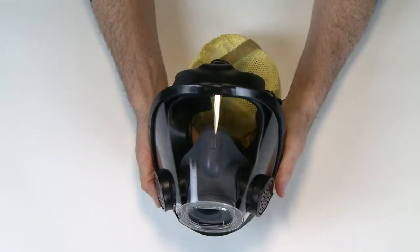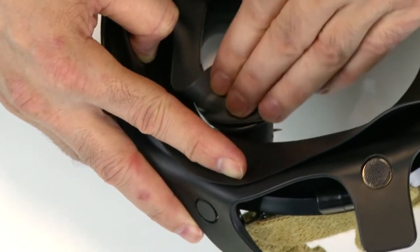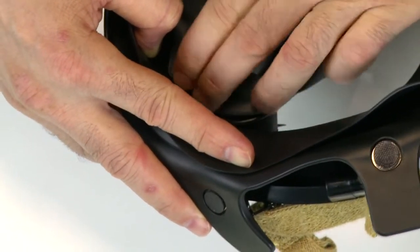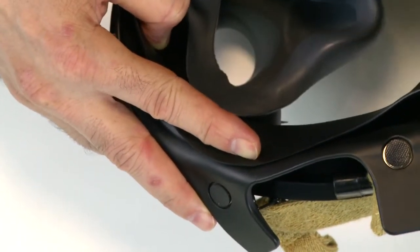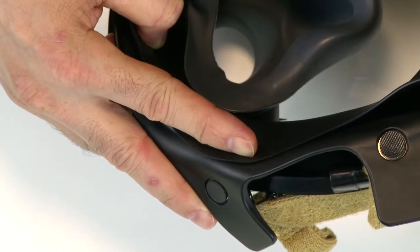The AV3000 with Sure Seal is fitted with a nose cup that is gray in color. Inspect the nose cup for cuts or damage. Make sure the nose cup is seated properly in the voice meter ducts, and that it is fitted in front of the face seal.